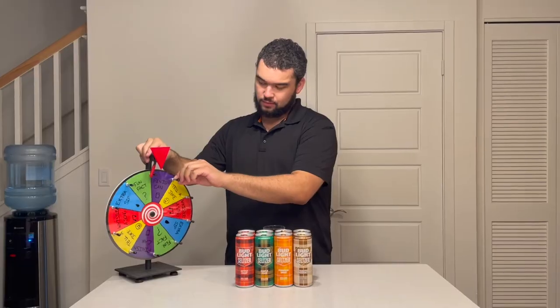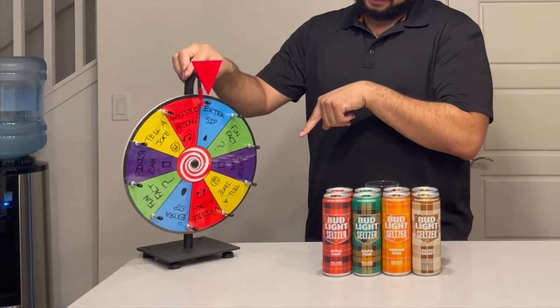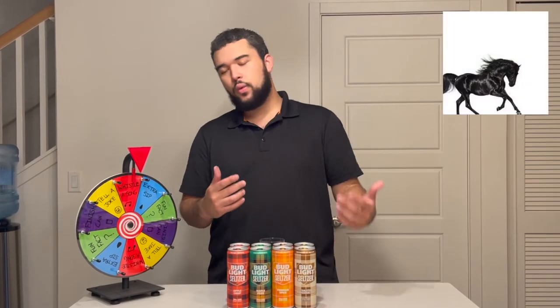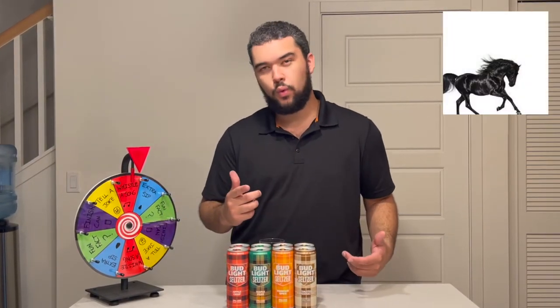Alright, gotta spin the wheel — that's the rule after two cans. I'm excited and terrified at the same time. Let's do it. Whistle a song! If you were whistling with me, let me know down in the comments below.